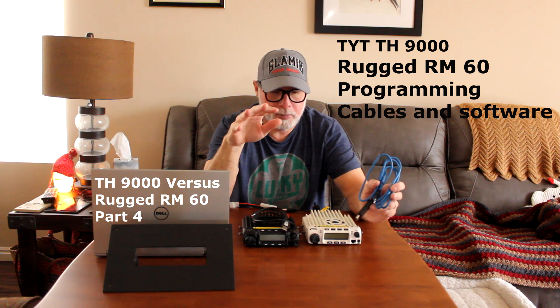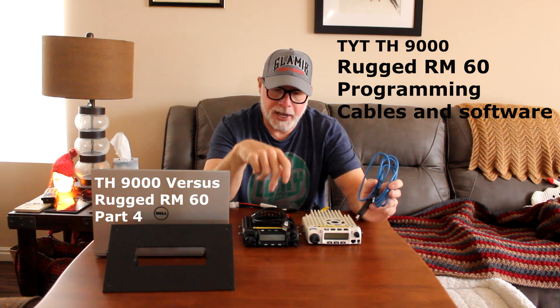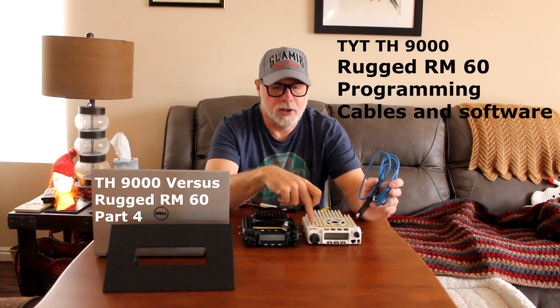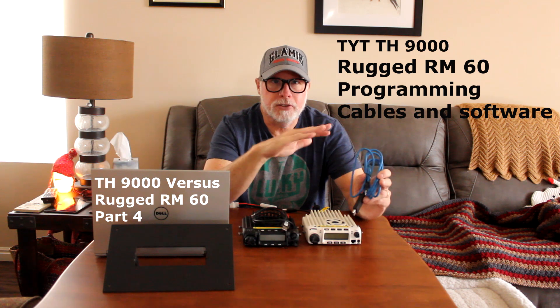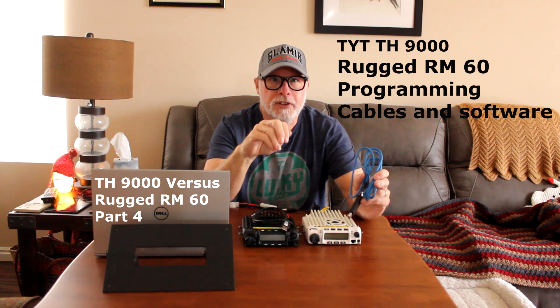I've had questions from people asking are they waterproof and so on. There's the identical radio — you're not buying any different radio if you buy the TH9000 or the RM60. They're Baofeng radios, just China radios, and that's where they're manufactured.